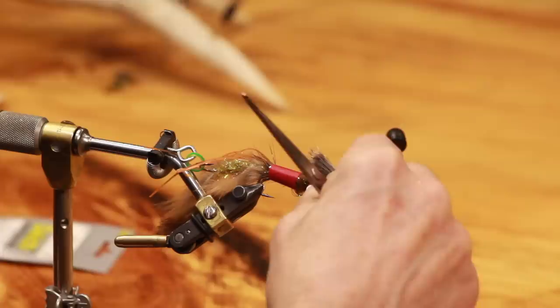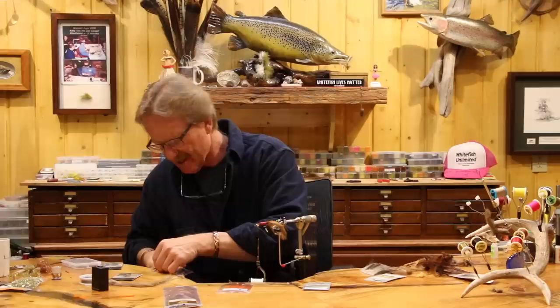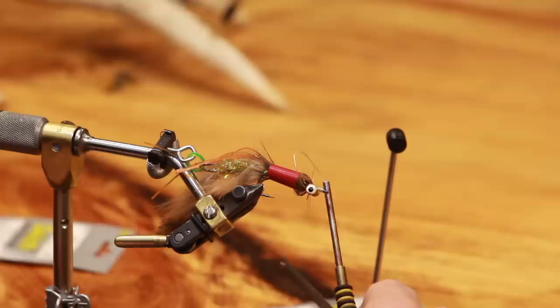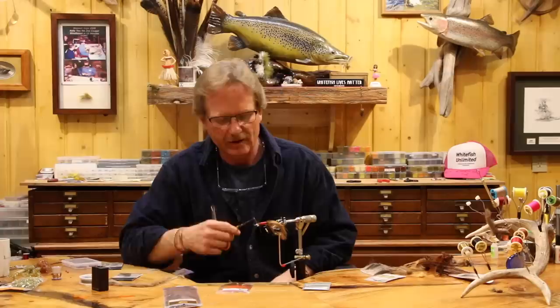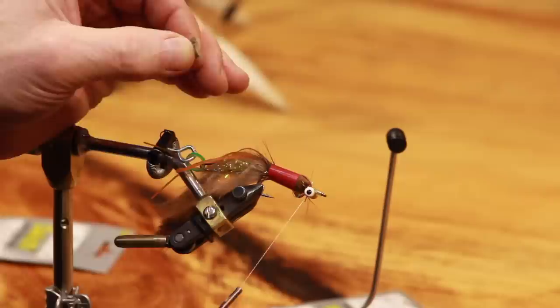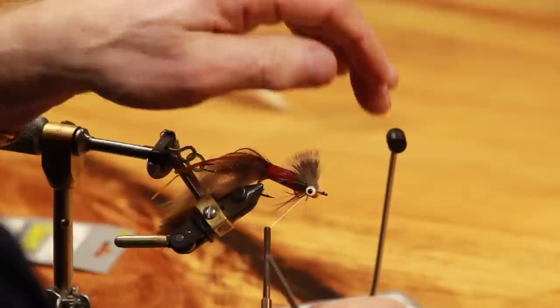Take your stacker and use about a third of the body length. Spin your thread to the right — it makes the hair lay back over your hand and rounds the thread so it's easier to get a hold of. Come in and lay it right over the top, catching a really small amount of hair, pull down just a little bit until you can't see it, put the second wrap in, and that's the top of the collar.